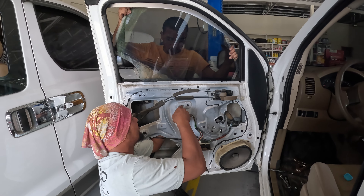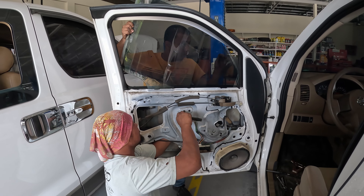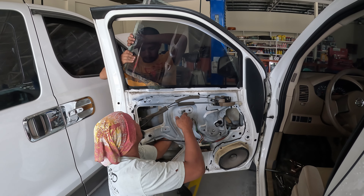So you can see this also comes to an end. They're installing the glass now.